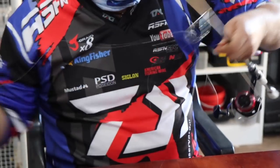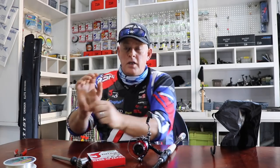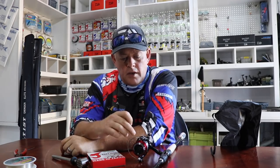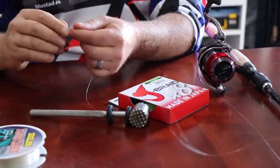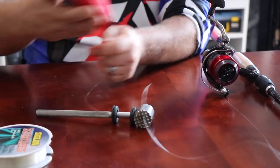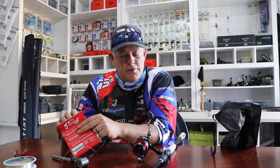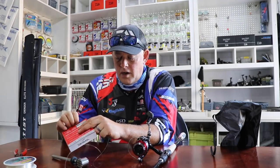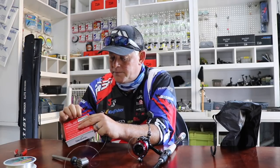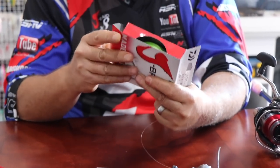Especially on bigger reels targeting big fish, I strongly recommend you put monofilament on the bottom. The new Dawa reels — the Saltis, BG, Dogfight, Saltigas — all have a little non-slip rubber on the spool. That helps the braid not to slip, but it's a small rubber piece. It probably won't slip on most fish, but then comes the sardine run or the Transkei, and you hook something really big and it slips.